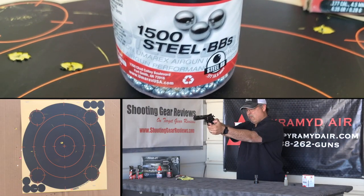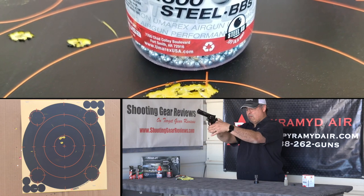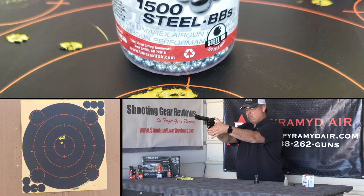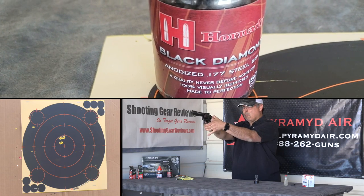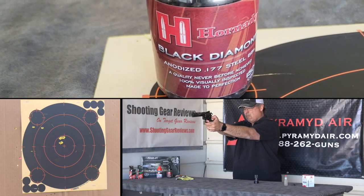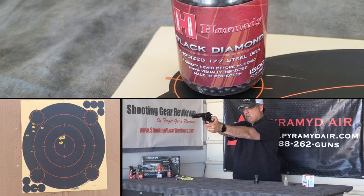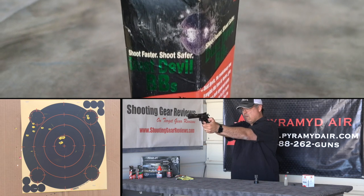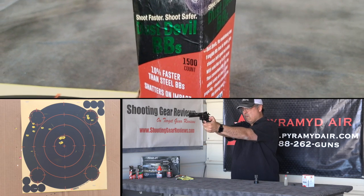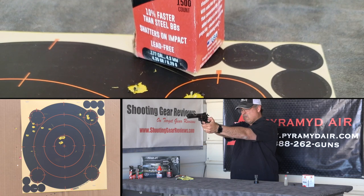I started off with the precision BBs and they shot really well — just about any gun I put those in, they shoot great. I was very impressed. You take your time, control your trigger, you get some great results. The next BB I tried was the Hornady Black Diamond, and frankly I was shocked — I expected they would have done at least as good as the Umarex steel BBs, but they actually spread out on me. Surprisingly, the Dust Devils did very well. I pulled one, but the rest landed in the bullseye — pretty doggone good. That tells me they're actually a pretty viable option for accuracy.